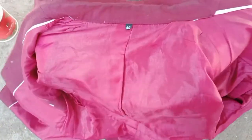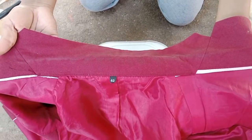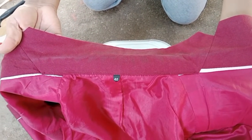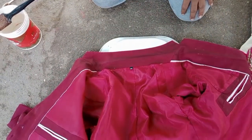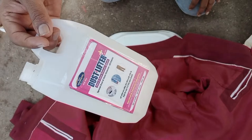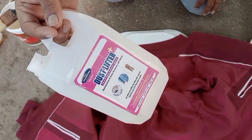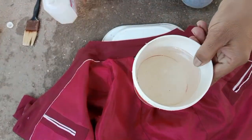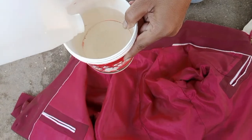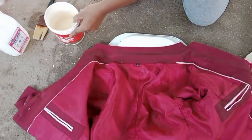Hi friends, welcome to my channel Laundry World. See this color cup dust is a very major problem in cloth. This is a special color cup specialist chemical: dust lifter. This is hot water — add some dust lifter chemical.